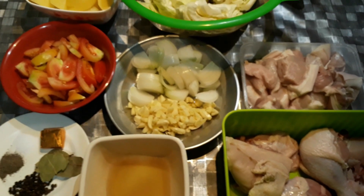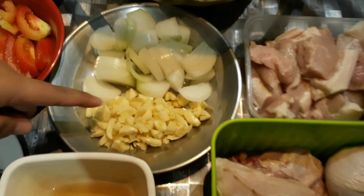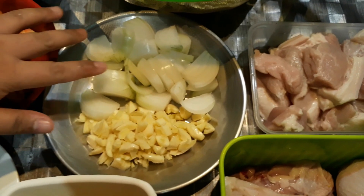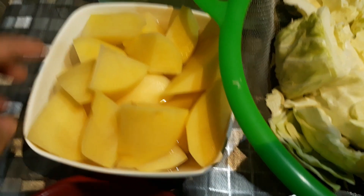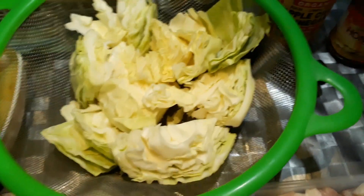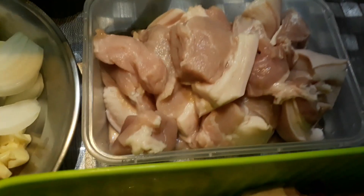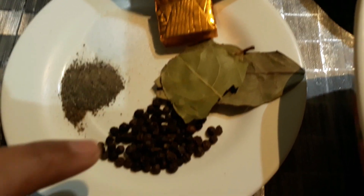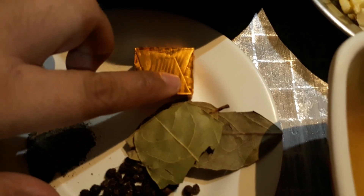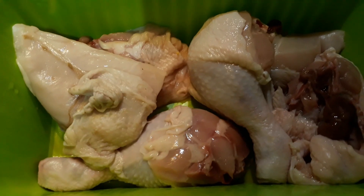Let me introduce the main ingredients. We have one whole garlic, one large white onion, four pieces of tomatoes, two large potatoes, half of a whole cabbage, half a kilo of kasim or liempo, and for seasoning: whole peppercorn, laurel leaves, ground pepper, and salt. Pork cubes are optional, and we also have patis.